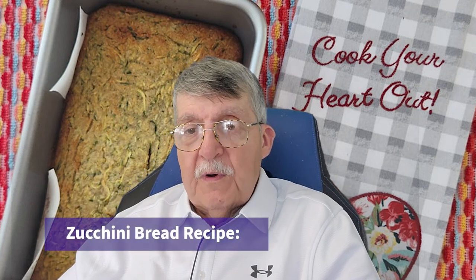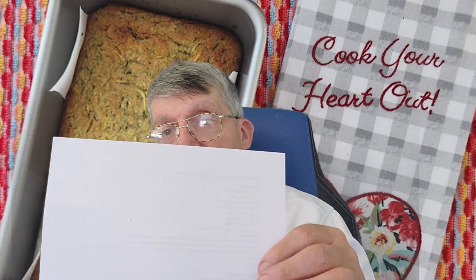This recipe comes to you from Low Carb Recipes with Jennifer, and I have the link below in the show more. Today we're going to be making some zucchini bread. We made this once before following her instructions.